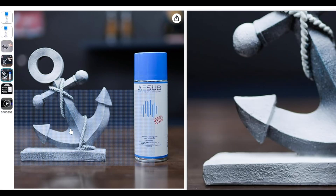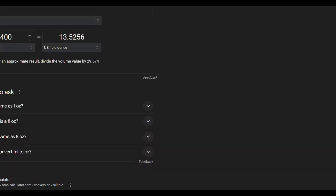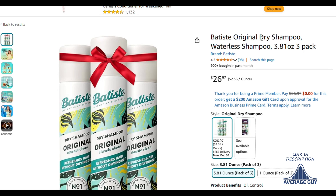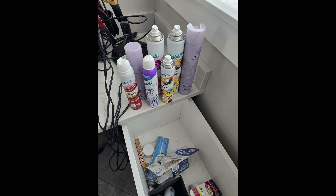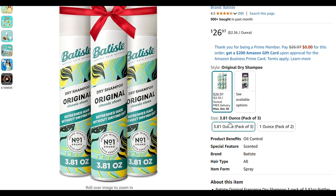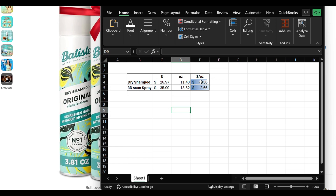So there are some different options out there. We've got this AE-Sub 3D scan spray — it essentially just puts a powder on the surface. You can see we've got 400 milliliters. As nerds, we went ahead and converted that into fluid ounces because we ended up using dry shampoo instead, due to availability. My wife would definitely kill me if she saw the picture of her drawer that I included. We went ahead and stepped a little further and showed it in a spreadsheet — dry shampoo is a little bit cheaper per ounce: $2.36 per ounce versus $2.66 for the 3D scan spray.